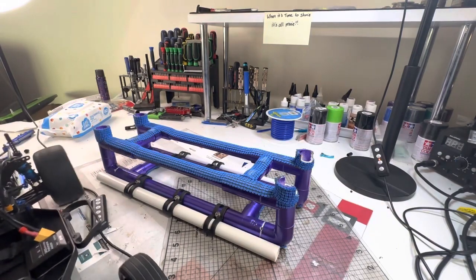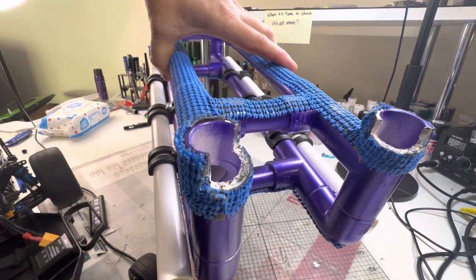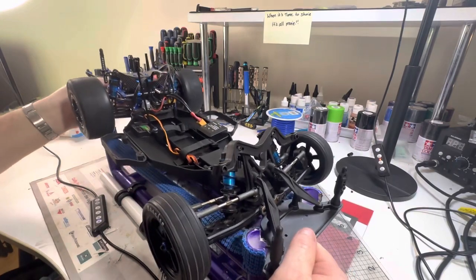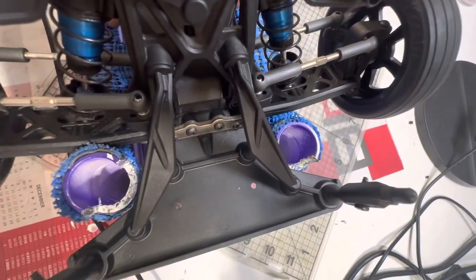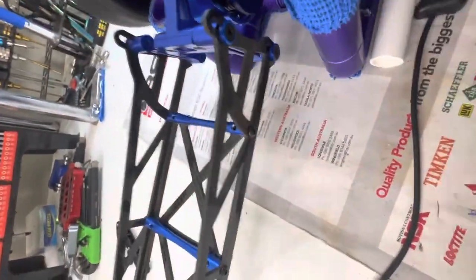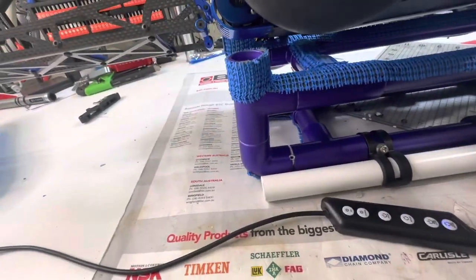If you look at the front of this stand, I've cut out two little notches there. Those two notches hold this front bar in place like so - it fits in there without an issue and won't go back any further. And this back one - if I put it down here, see that little lip there? That's actually stopping the lower suspension arm from going backwards any further. So it has worked pretty good so far.